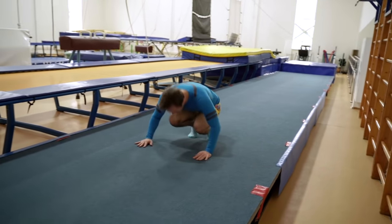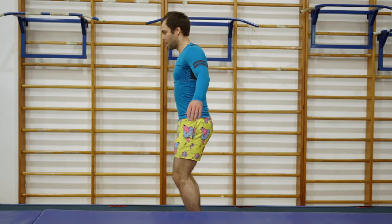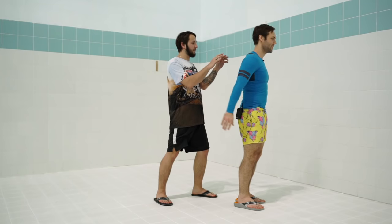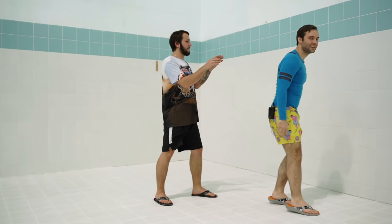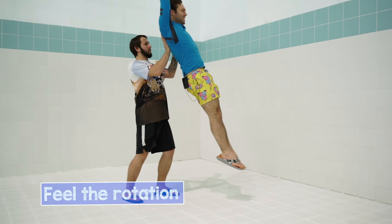Normally you should go to the gym, take a coach, and go through multiple different exercises. But most of you probably don't have those facilities, so let's talk about this extreme situation. If you don't have any gym, ask a friend to help you with a jump — someone you really trust. This will help you feel how to jump and rotate backwards.